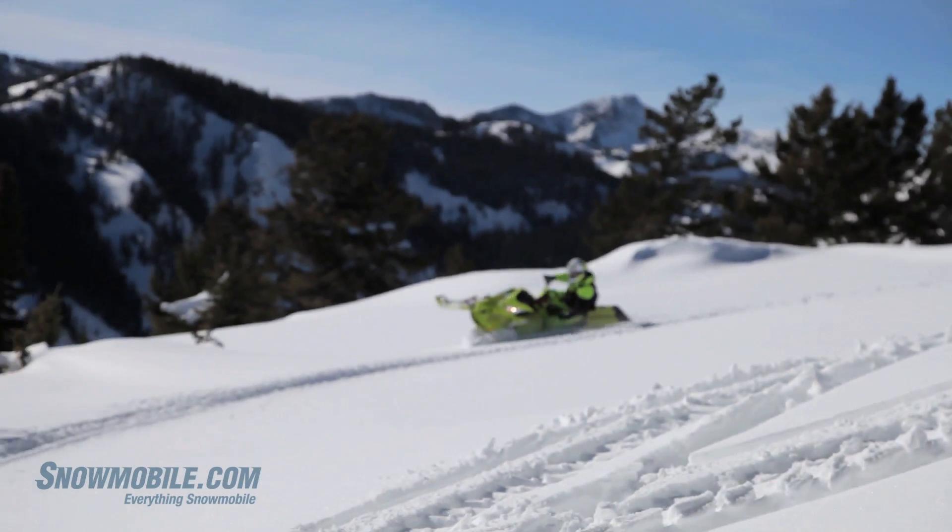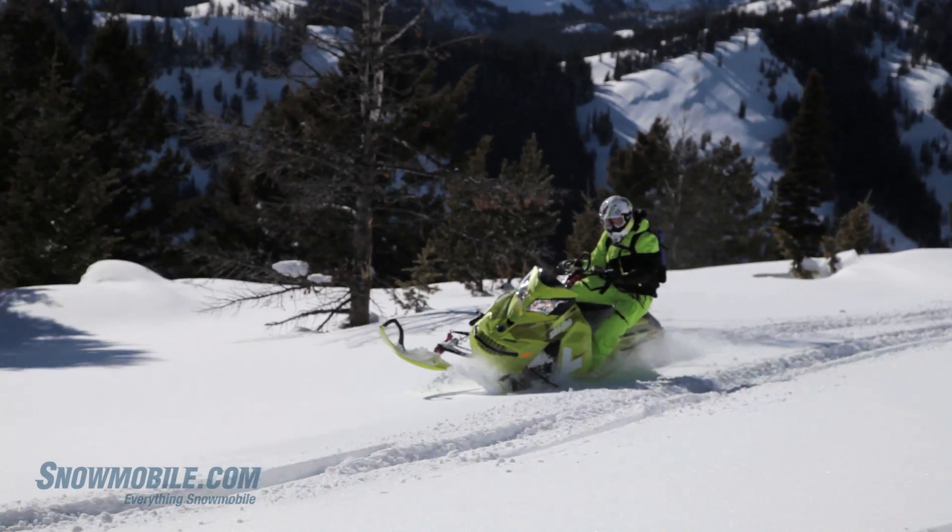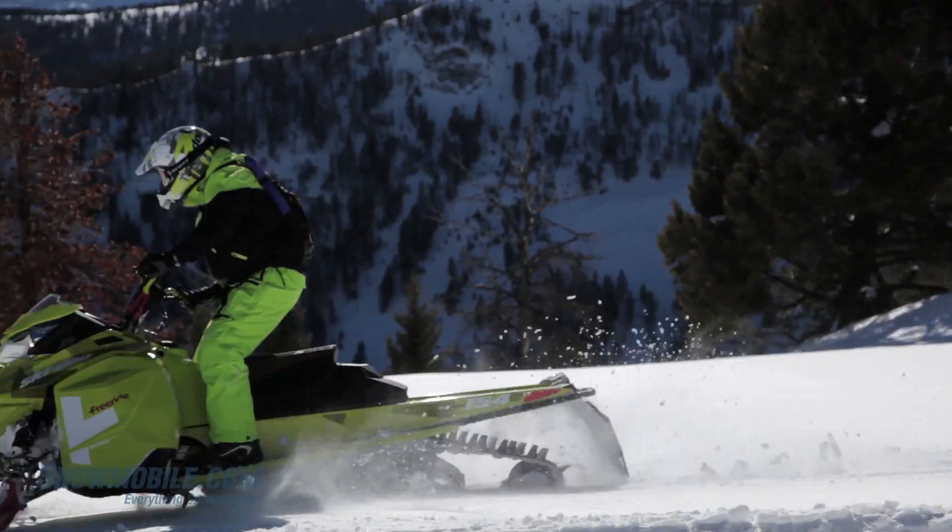However, this snowmobile is as sweet and as flickable as its sibling, the XM Summit X.